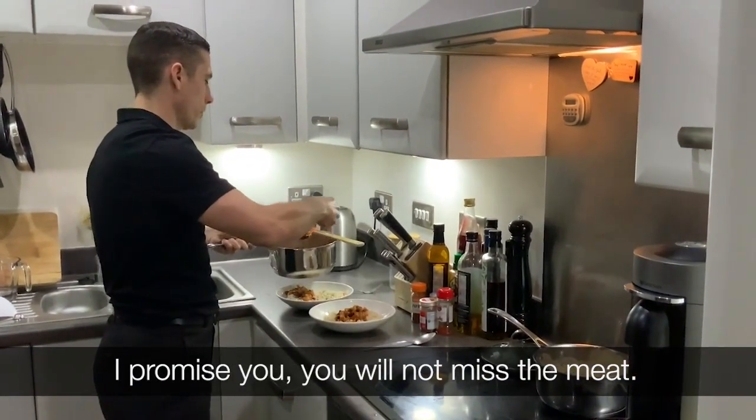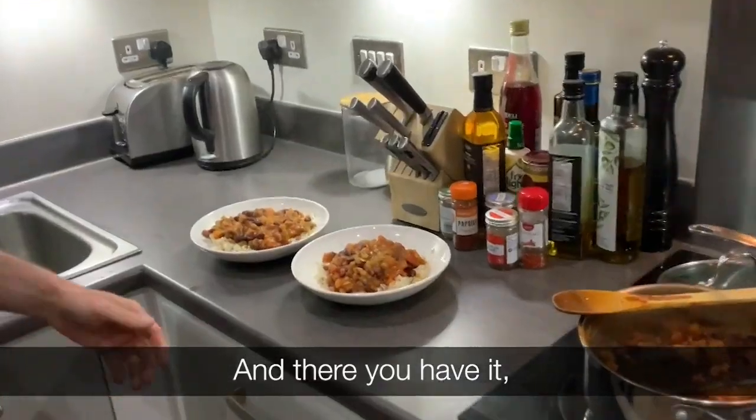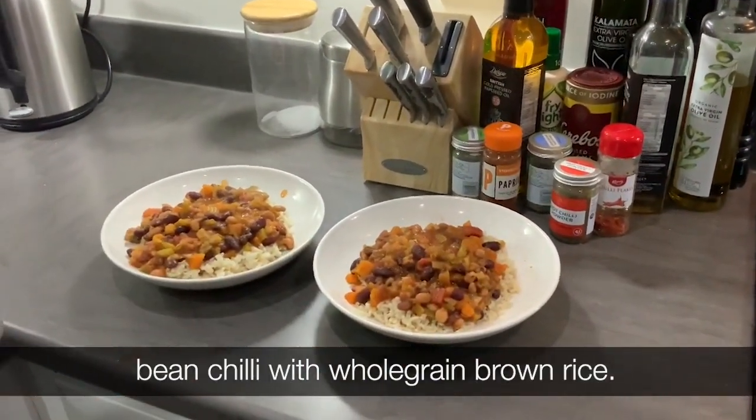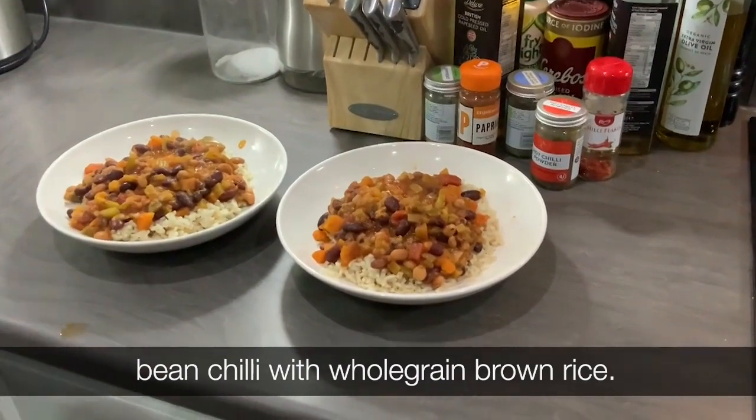I promise you, you will not miss the meat. And there you have it — bean chili with whole grain brown rice.